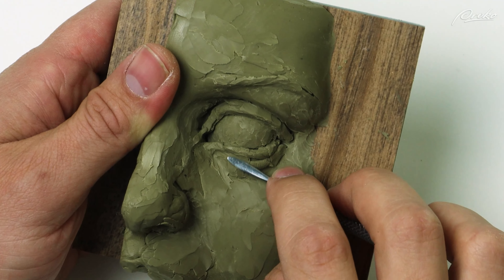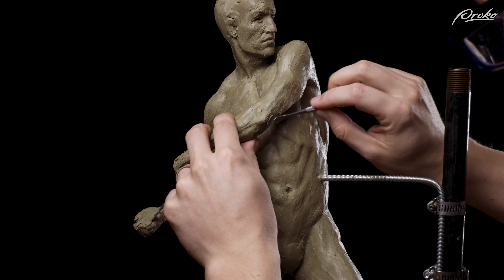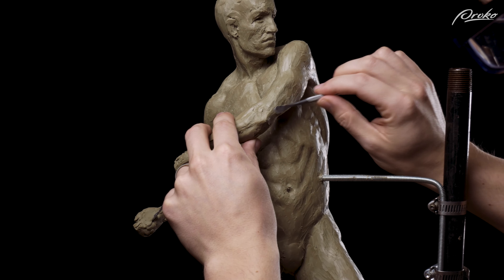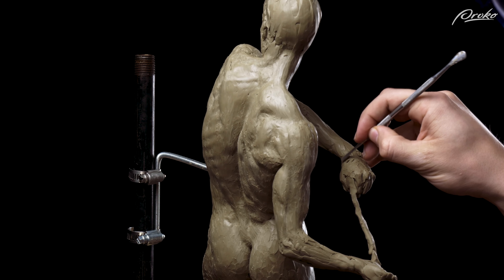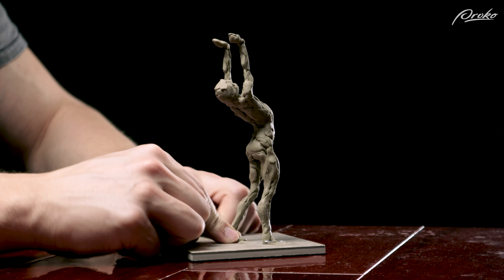Depending on the size of the sculpture and the hardness of the clay, we may need to develop some more strength in our hands. We can then use other tools when the soft rounded tips of our fingers are unable to create the level of detail or surface texture that we want. Usually this comes after all of the mass of the sculpture is already in place, though you might be surprised just how detailed you can get using just your hands once you've had some practice.